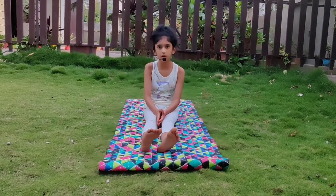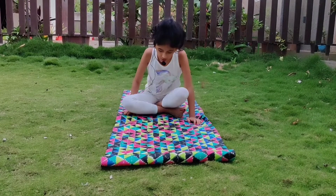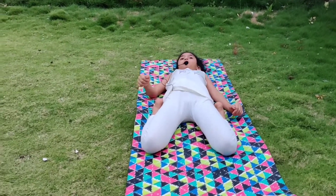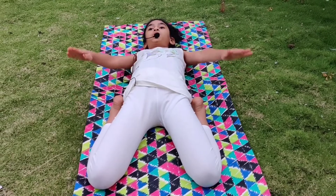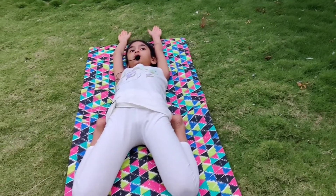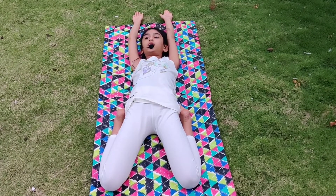The next asana is Supta Virasana. With the support of your elbows, you have to slowly lie down. It may be difficult, but with practice, you will be able to do it easily. Now slowly relax your body.